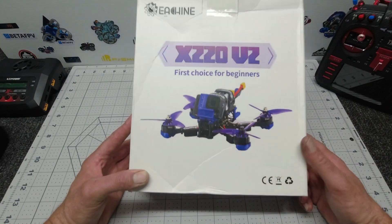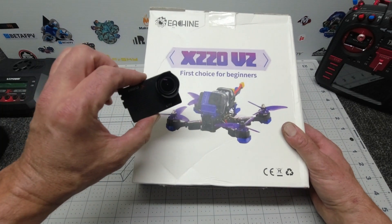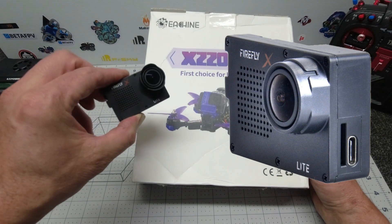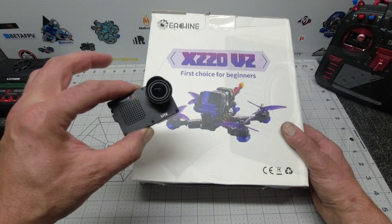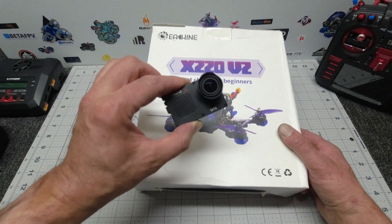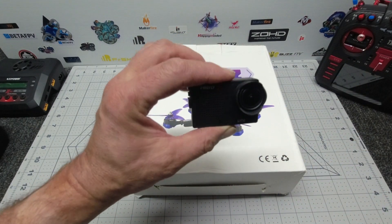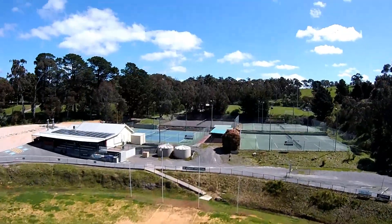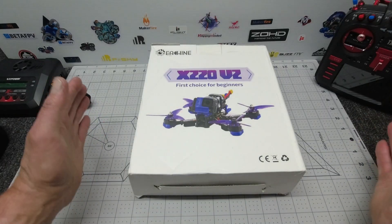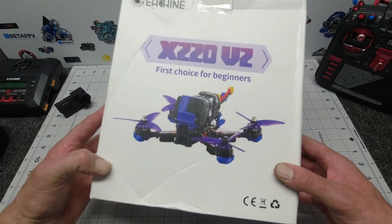We're going to hook it up not with the GoPro 7, 6, or 5 that the mount allows for, but I'm actually going to use the new Firefly XLite, which is my preferred lightweight FPV camera at the moment. Check it out in my previous videos — I've done a couple of reviews and demos of this cool little lightweight camera, really nice piece of kit. Anyway, let's crack open the box and see what we get inside.